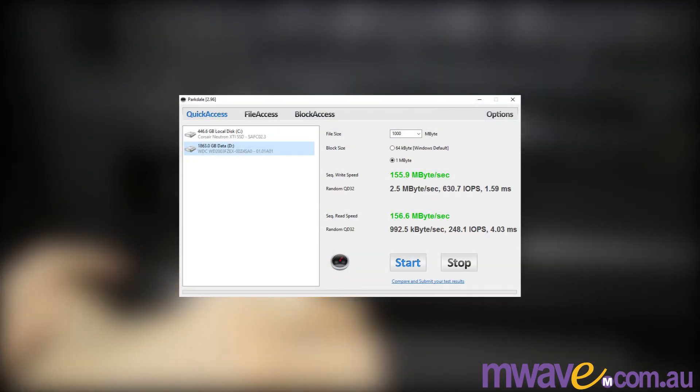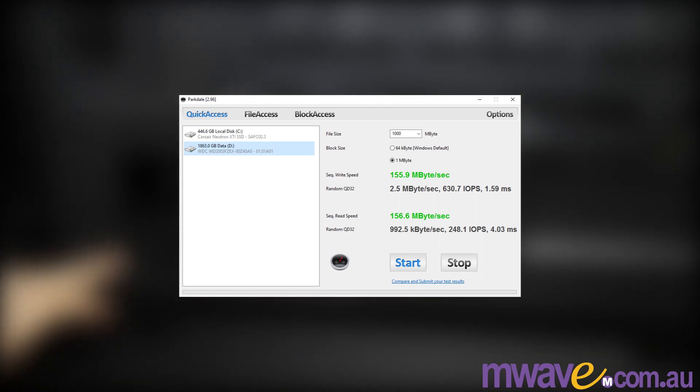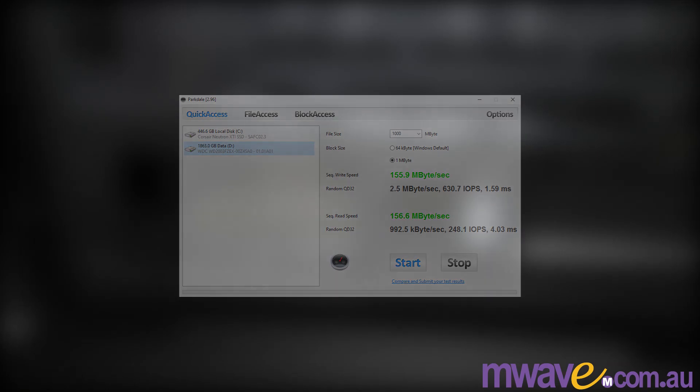Here are the results for the 2TB Western Digital Black. That's more than enough for the video quality I'm working with, so it's a great storage and recording drive for me.